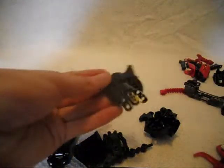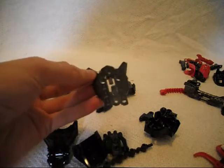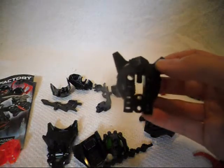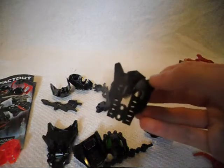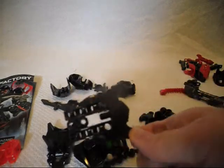We have a black eye shield. As I've said in my review of Bulk, we haven't had this shield in any other color than red, orange, yellow, and white — which was for the 2.0 series. But now we have one in black, so that will be useful for MOC-making. I'm sure I'll get a couple of these off of Bricklink.